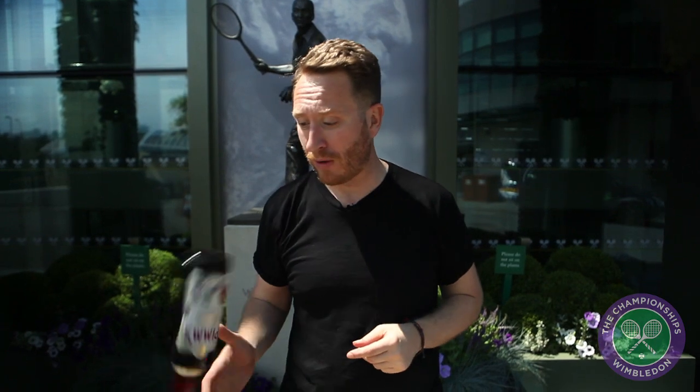Food Busker in the house at Wimbledon. We're cooking with Fred and we're gonna do strawberries and cream, but we're gonna pimp it with some Pimm's.